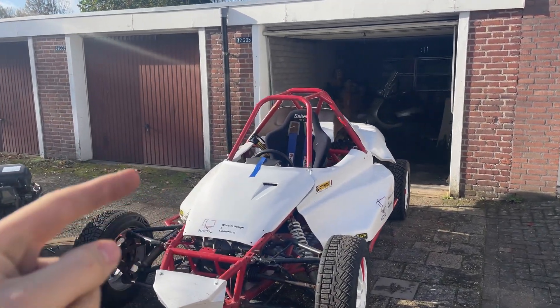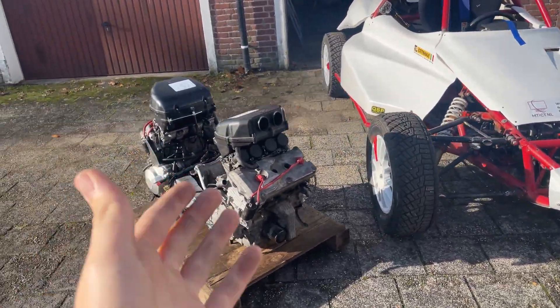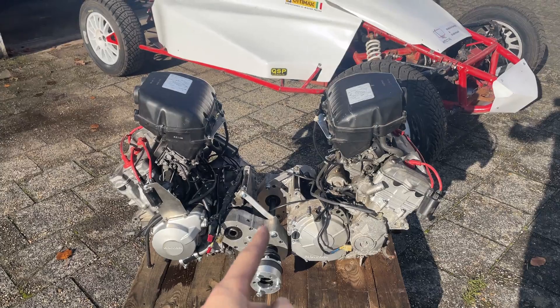Hey guys, welcome to a new video on the 4x4 dual engine sprinter buggy. In this episode we are going to install this monstrous dual engine setup, so stay tuned.